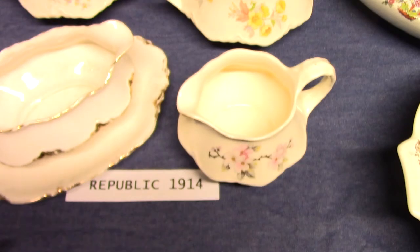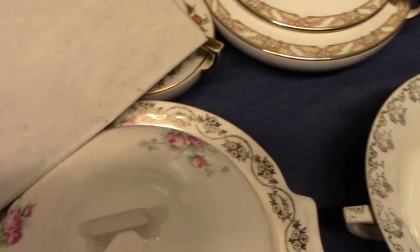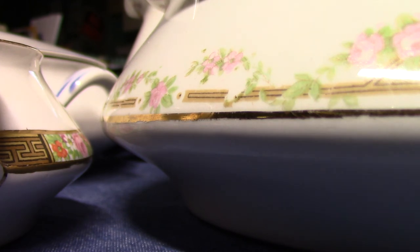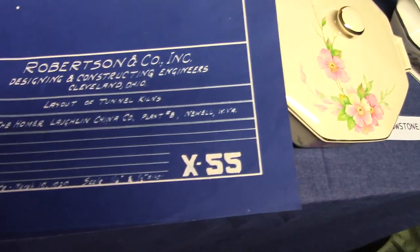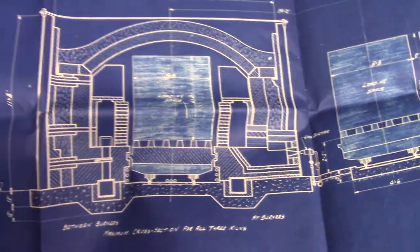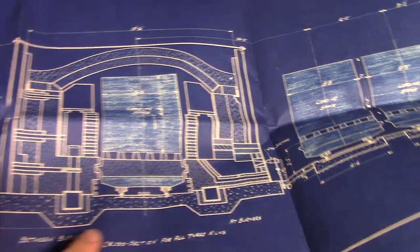The more bottle kilns a pottery had, the more it could produce. When Plant 6 was built at Homer Laughlin, it had a continuous tunnel kiln — which was new technology at the time. I'm going to show a blueprint here. This is for the Homer Laughlin China Company Number 8. Even though this is Plant 8, the idea is the same for what was built in Plant 6. It's dated March 19, 1929, and shows a cross section with stackable wares on a little train track that would enter into the continuous tunnel kiln.